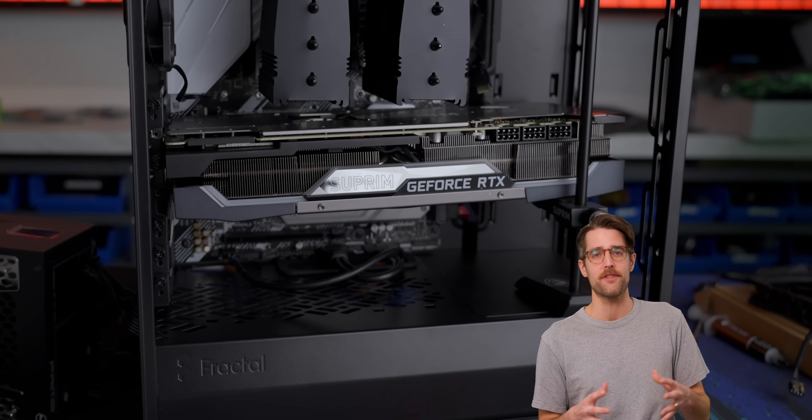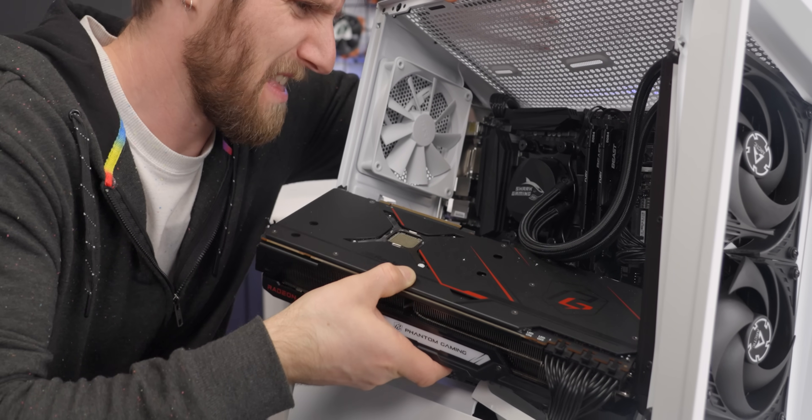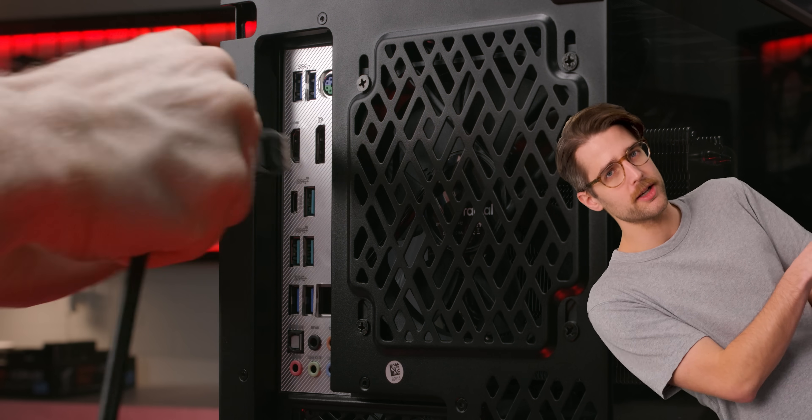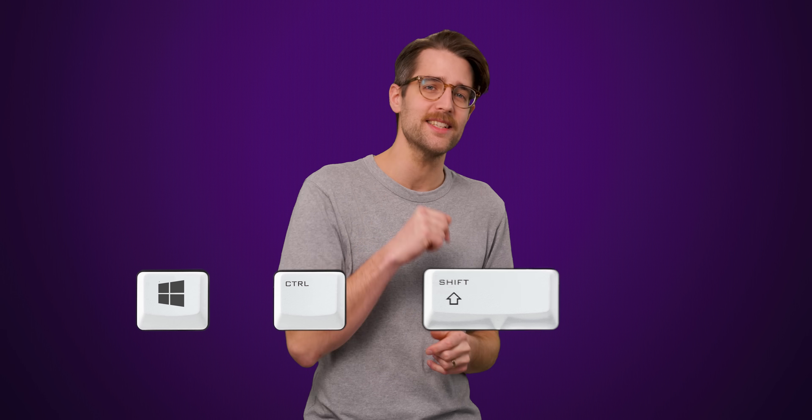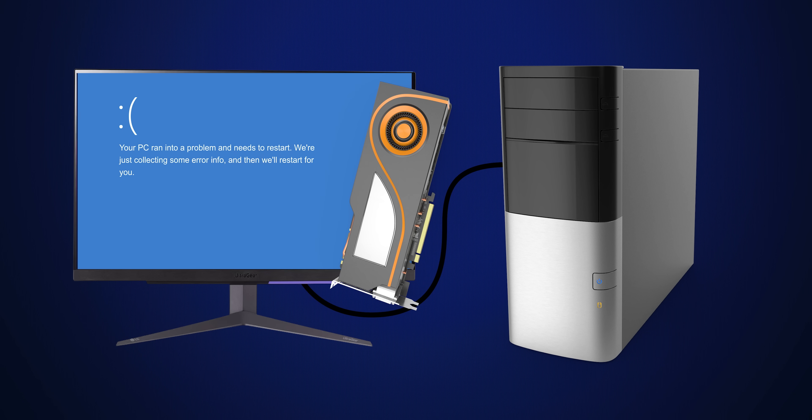Now let's get to what happens if you pull out a graphics card. GPUs aren't as critical for fundamental system operation as the other three components we've discussed. If you suddenly yeet your GPU out of its slot, it depends: if you then plug your monitor into the video port on your motherboard and use your integrated graphics, your system might just keep running fine and give you one of those 'your graphics driver stopped responding and recovered' messages. However, the low-level portions of your graphics driver likely aren't coded to expect the sudden removal of a GPU, meaning the driver might tell your operating system to throw up a blue screen instead.